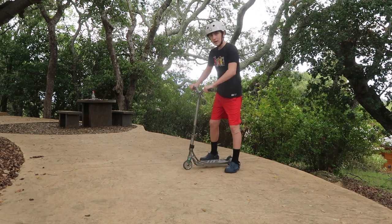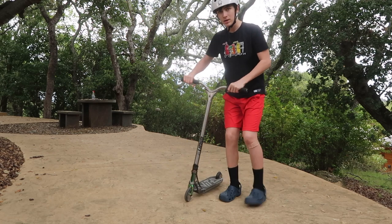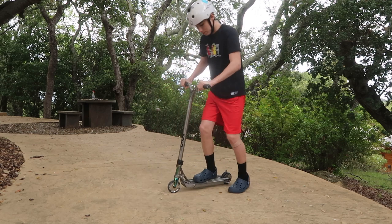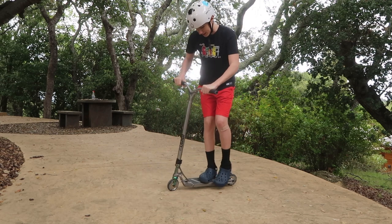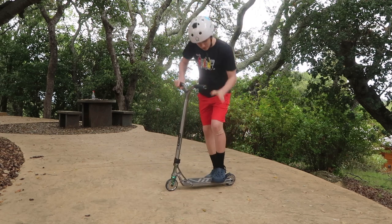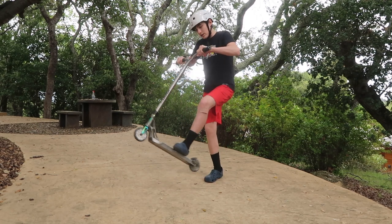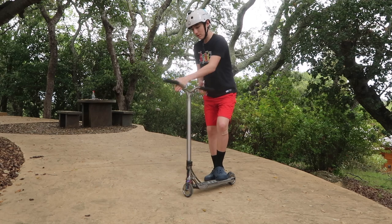One more thing — when you're trying to learn the tail whip, do not put your feet like this. It's way more important to keep your feet at 45-degree angles near the back of the deck. The reason you want this is to get that flick on the deck and really make it come around fast.